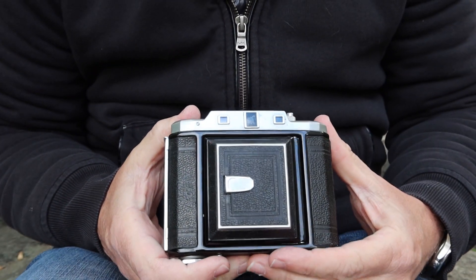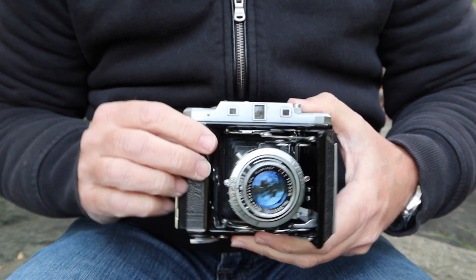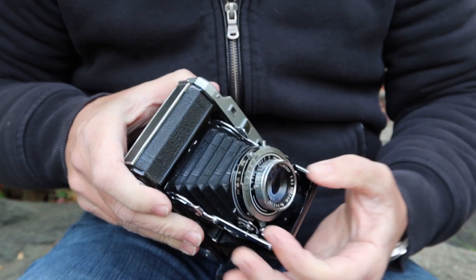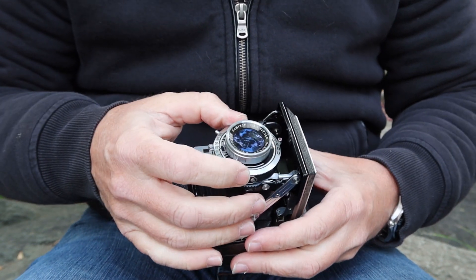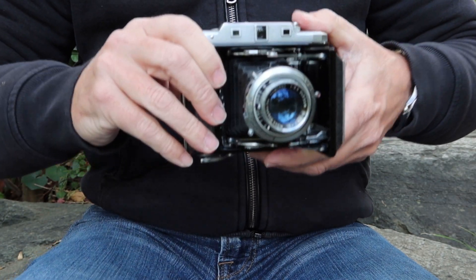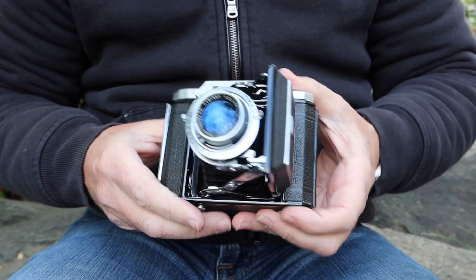Once the film is loaded and set to number one, pop open the front of the camera. Focus your subject using the thumb wheel — say seven meters — then set that on the lens dial. Select your shutter speed and aperture, charge the shutter, compose, and take the photo. That's pretty much all there is to it.